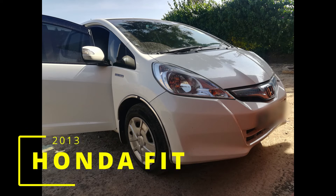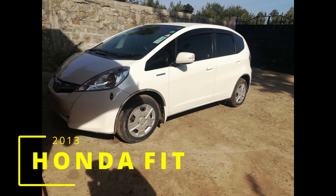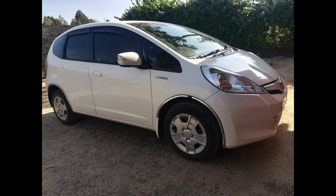Hello, welcome to Rich Drive. Today we're going to look into this 2013 Honda Fit, whose owner has complained that it has a problem, but doesn't know what.